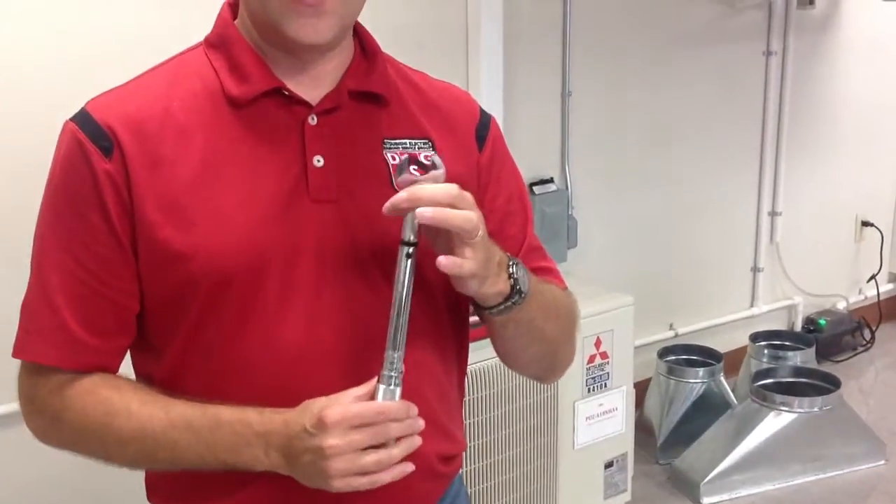Please understand that it probably feels a lot lighter than you would think. Most people are trying to torque on this as hard as they can — not necessary. When the wrench breaks over, you're good to go.